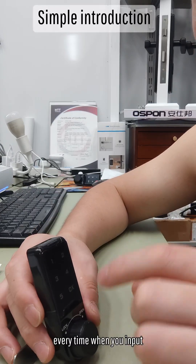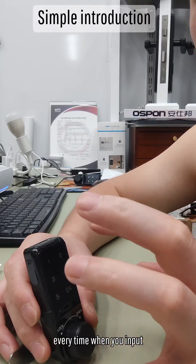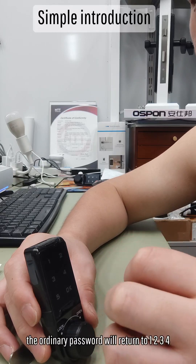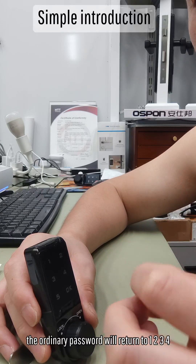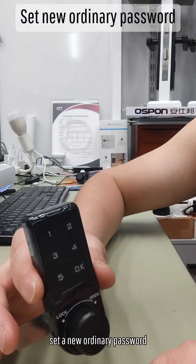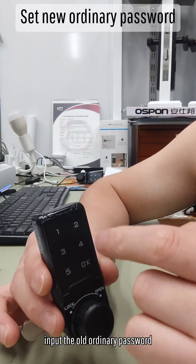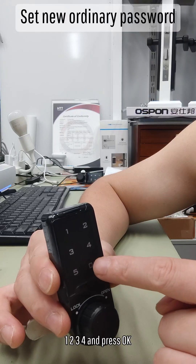Every time when you input the administrator password, the ordinary password will return to 1, 2, 3, 4. To set a new ordinary password, input the old ordinary password: 1, 2, 3, 4. Press OK.